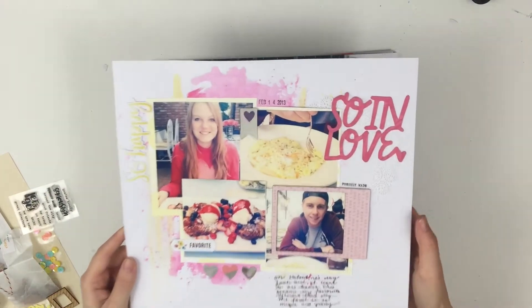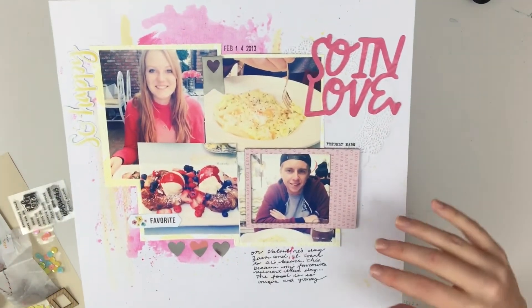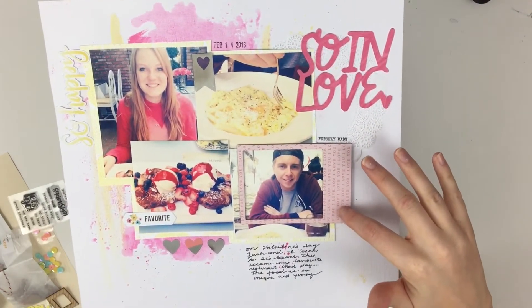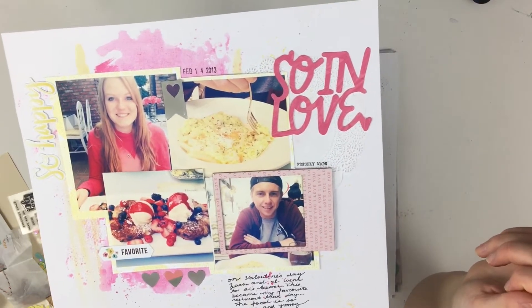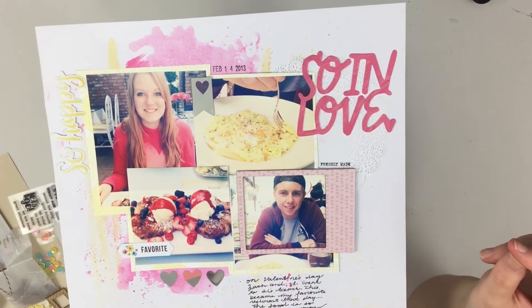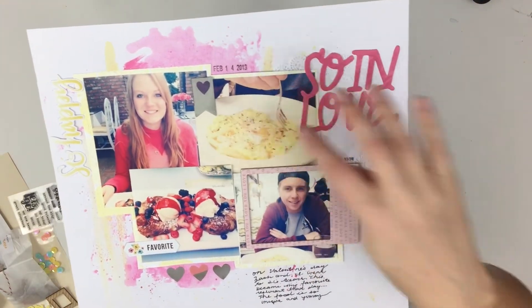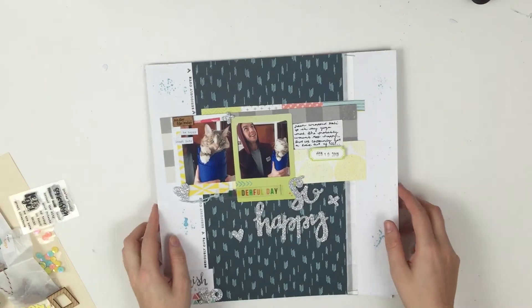This one I filmed, but the video was corrupt, so I'm pretty sad about it because I really like this layout. We were at 26th Beach, which is our favorite restaurant, and it was Valentine's Day 2013. I used the little pre-made 'so in love' piece, and there was also a 'so happy' as well. The frame around my boyfriend I really, really liked — it just says 'I love you' all over it, so it kind of felt perfect for Valentine's Day.